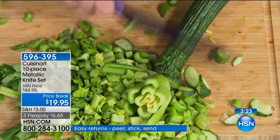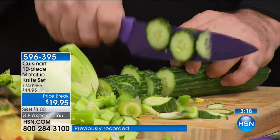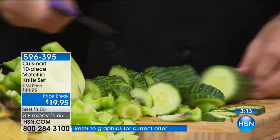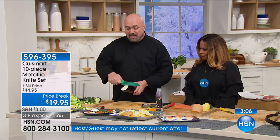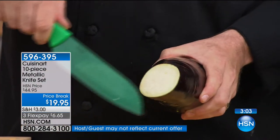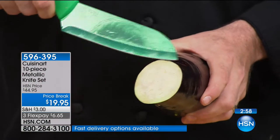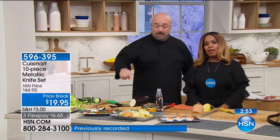Let me run you through all five knives again — and remember, it's not your choice of one, you get all five. First: the eight-inch chef's knife, your workhorse. Whether you're slow and steady or a professional, this is the way to go. Second: the Santoku knife — this knife is so sharp I don't even need the cutting board. Look at how clean those cuts are. That's the triple coating: acrylic, ceramic, and metallic — that's why these knives are glistening in the light. You're getting them all.